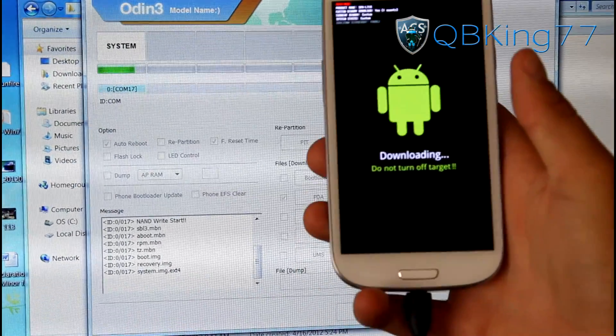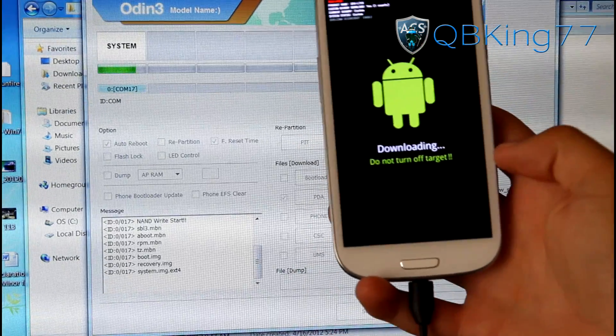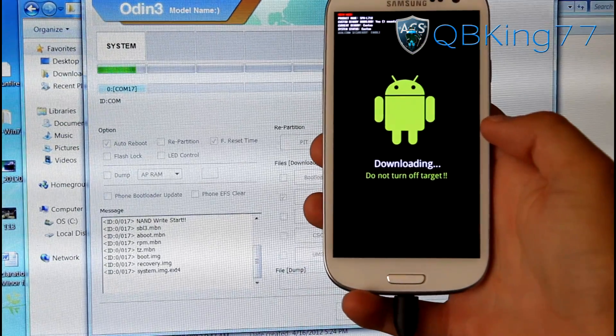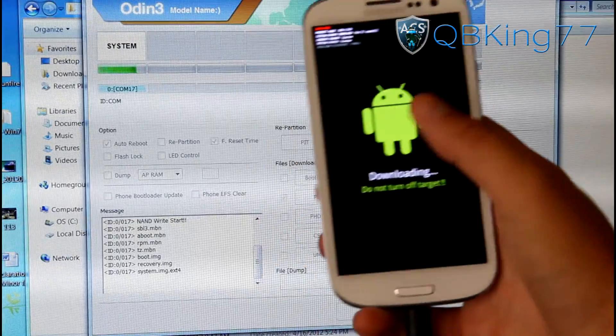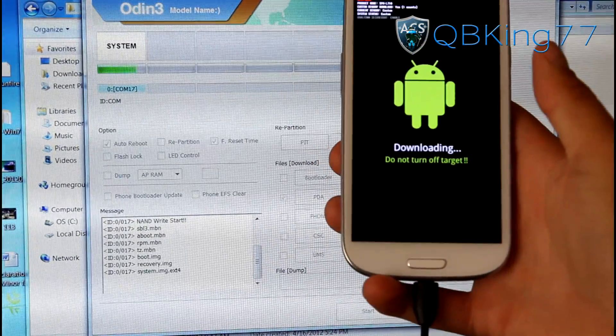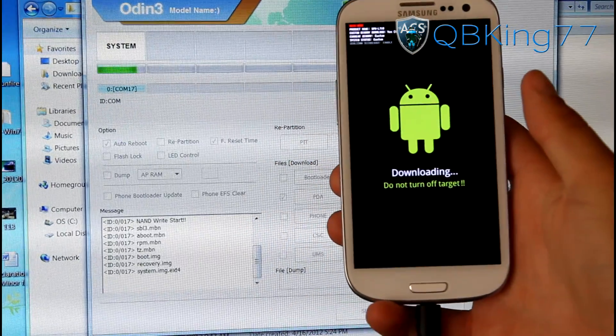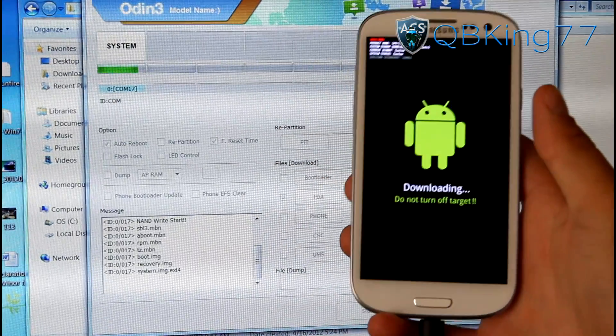Also, make sure your PC doesn't go into sleep mode — move that mouse so your computer doesn't hibernate. This is taking a good amount of time, longer than usual, but the file is actually really large. So just be patient with it.